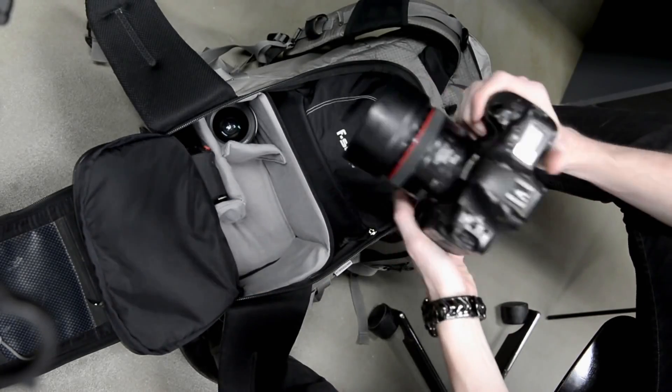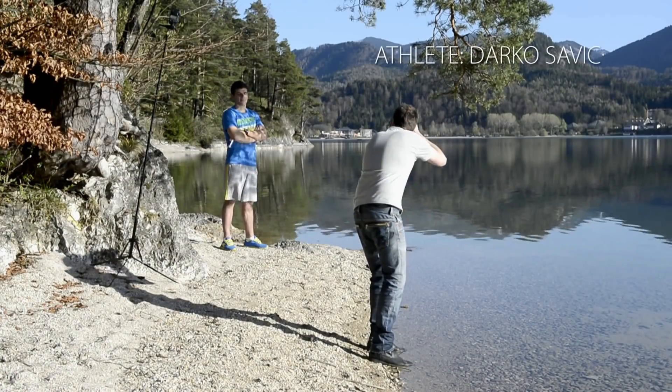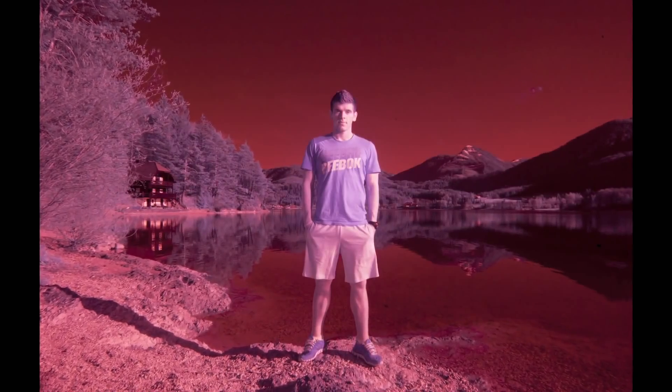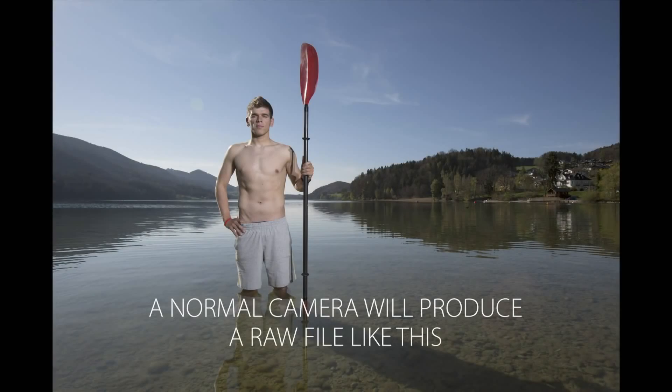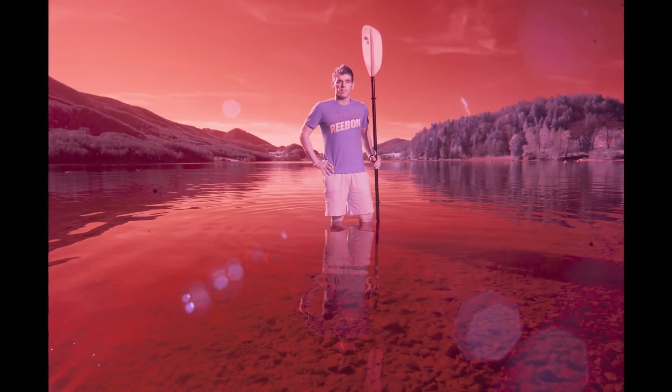I send my camera to a company that specializes in infrared conversions. I recommend the full camera conversion over a filter because you can shoot with faster shutter speeds and a lower ISO, much better for portraits and sports photography. An infrared converted camera will produce a raw image like this.